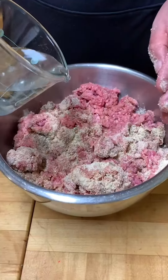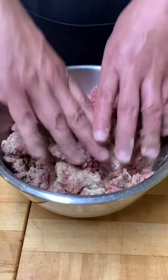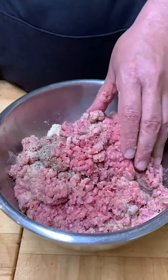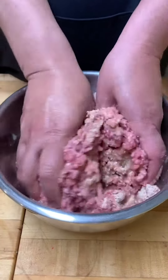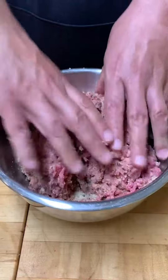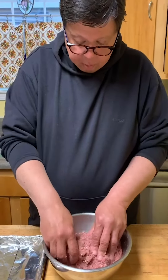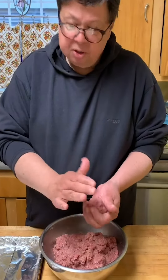We're going to add the water about two tablespoons at a time, get it worked in, then add a little more. All right, we have all the ingredients nicely distributed, the water's in there. Now the biggest thing — please don't over-mix this, it'll make your meatballs tough. We want them to be tender.